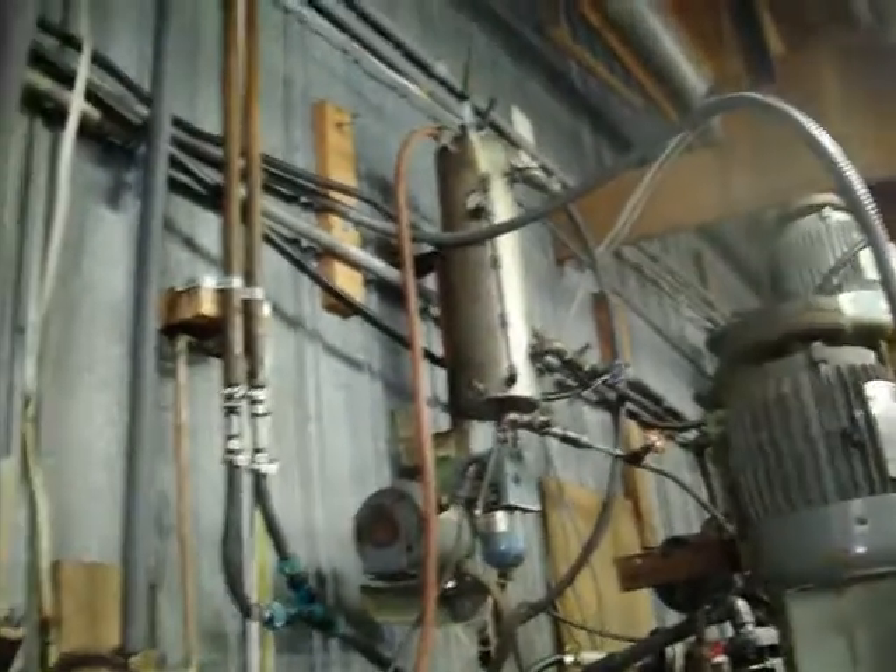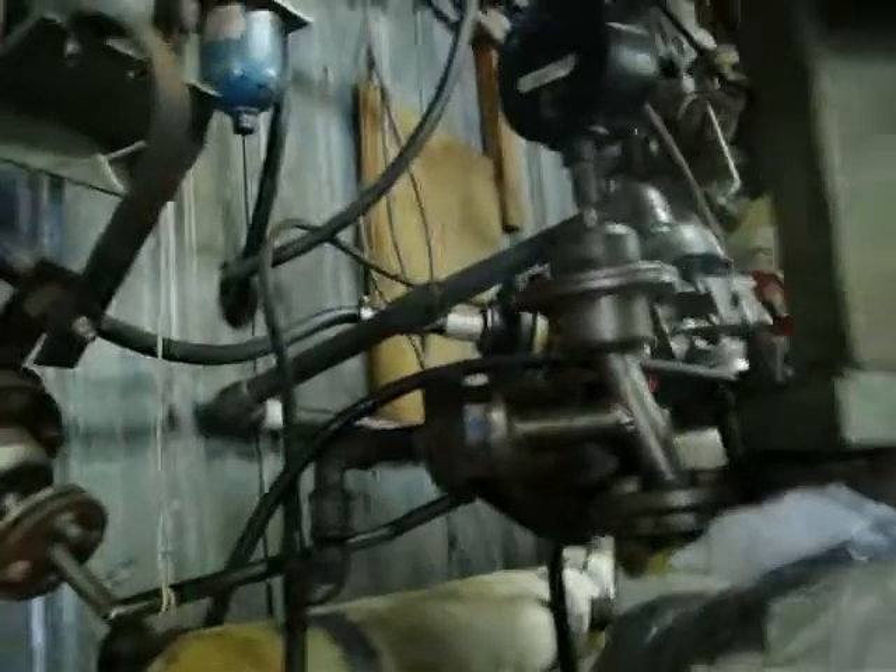My slurry comes into R2D2 here, C3PO back there, and it sits in these tanks at 300 degrees, give or take a little, for about an hour.